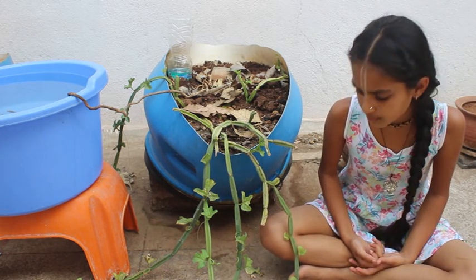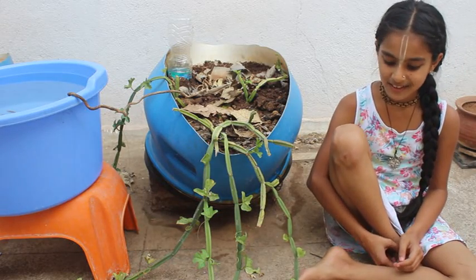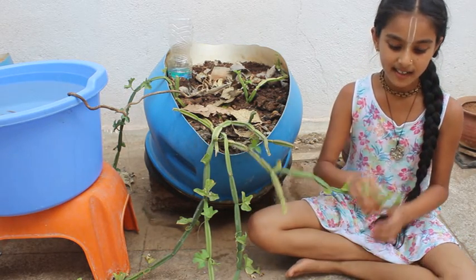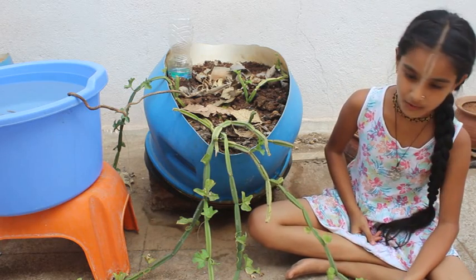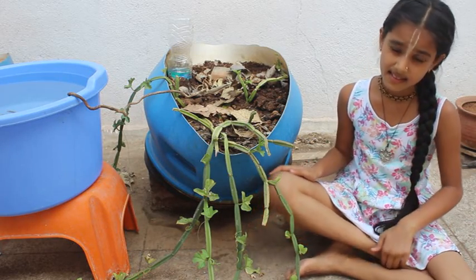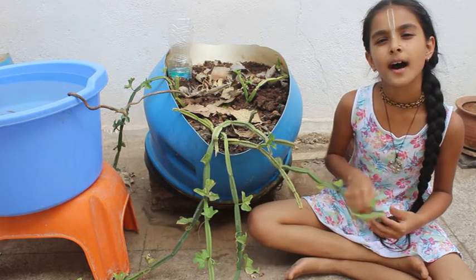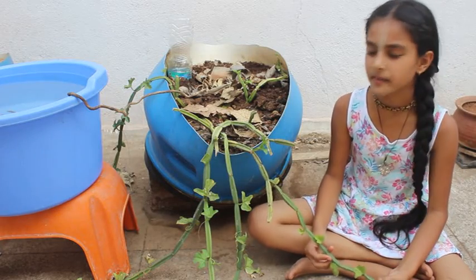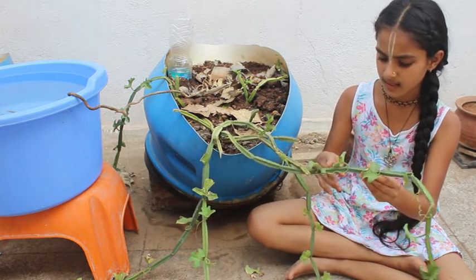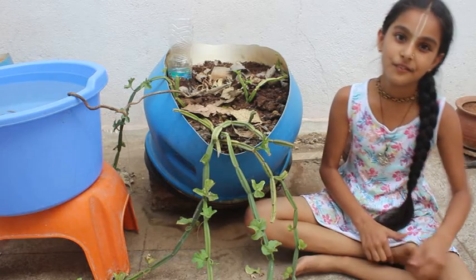If you want to make the leaf thuvaiyal, take all the leaves out, cut them, and keep them ready. Also, if your children don't like thuvaiyal and prefer chips, you can make chips out of this plant — bring a chip-maker to cut small thin pieces, grate the stem that way, and fry it in oil. It will be just like banana chips. Make sure you use large, thick stems so the chips are big enough.